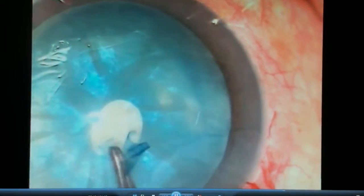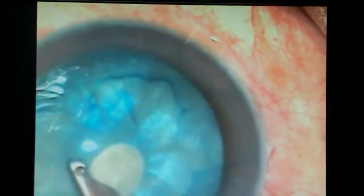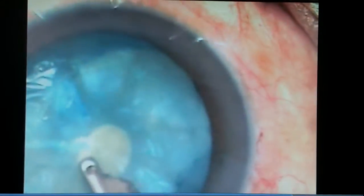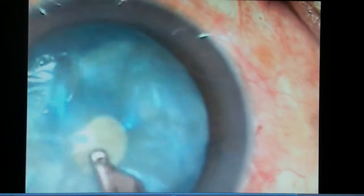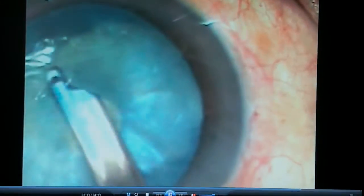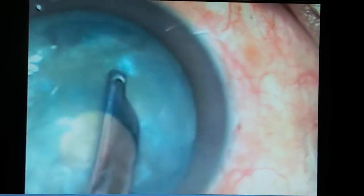Now I release the high intralenticular pressure like this, squeeze out the oily fluid, and aspirate some superficial cortical fibers through the small rhexis opening.